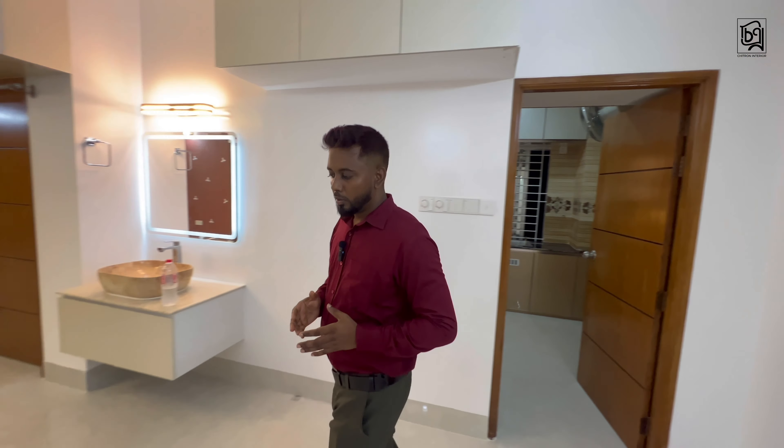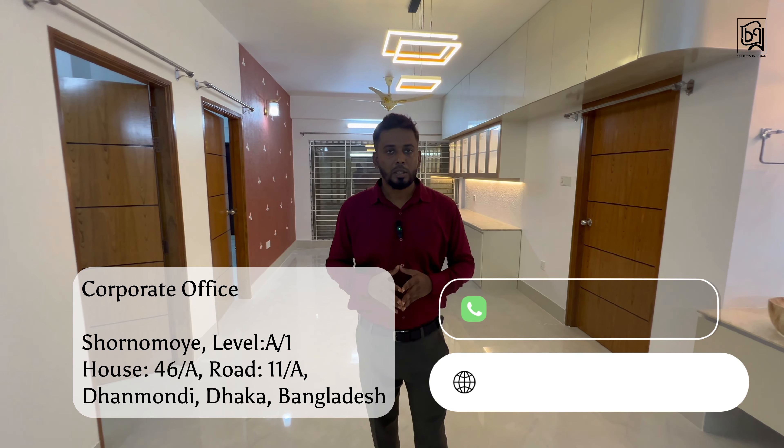This is our project review. Thank you so much for joining us today. Thank you very much.